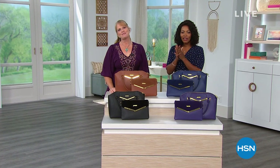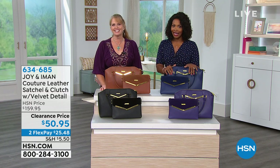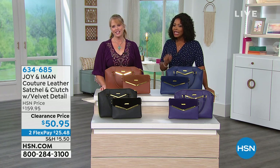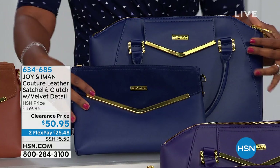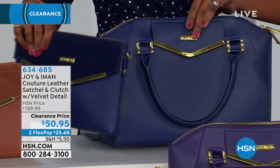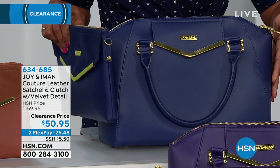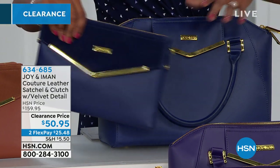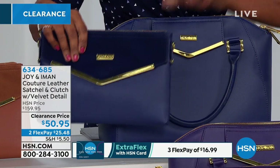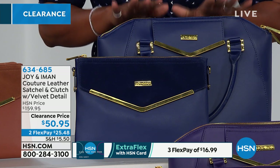Welcome back — we're talking Joy Clearance. Anything you miss, you can go to hsn.com and see the last aired items. Let's talk about these bags — they're beautiful. You're getting both of them: the great-sized satchel and this clutch with beautiful detail. You're getting both of these 100% leather bags together for $50.95 — that's $109 off our regular HSN price.